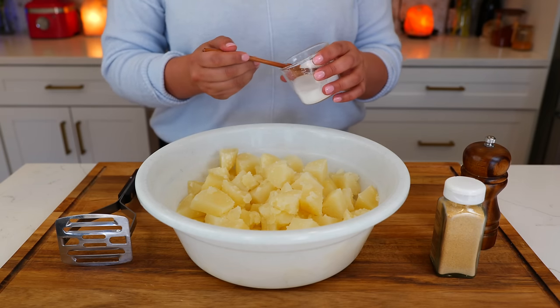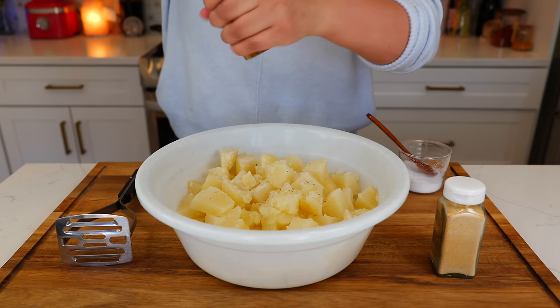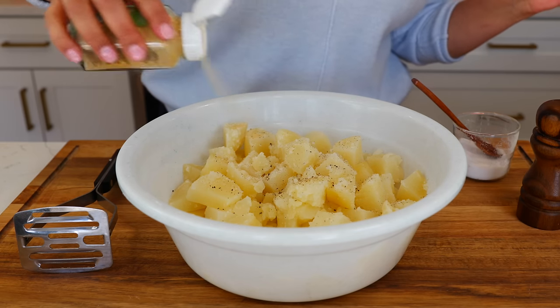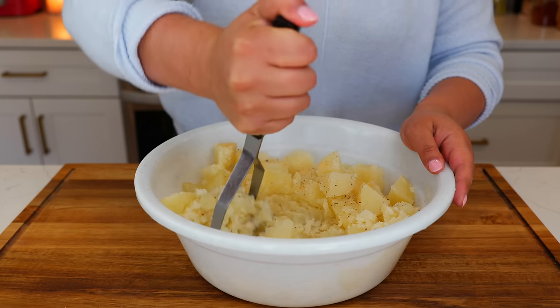Once you strain your potatoes, you're gonna want to season them with some salt, black pepper, and some garlic powder. Then you're gonna start mashing your potatoes.